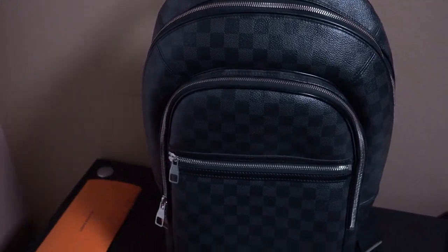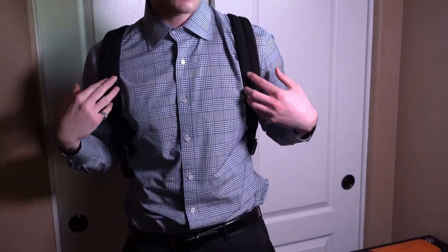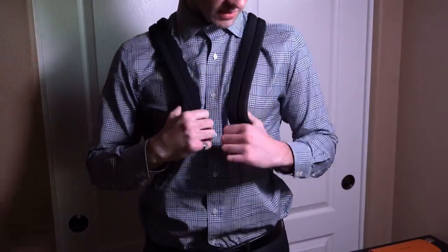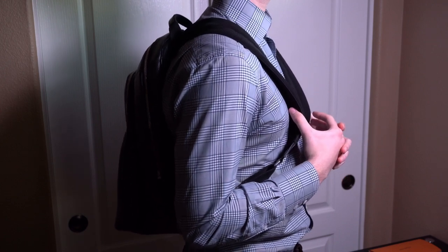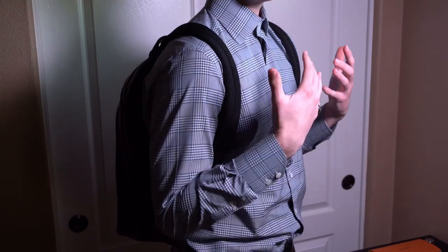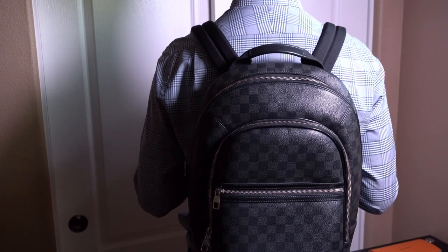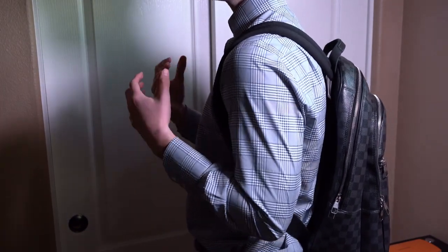Let me try this backpack on so you guys can see how it looks. From the front it's not going to have any special straps — nothing too special, just looks like a regular backpack from the front. From the side you can definitely see the Damier Graphite pattern; it's really standout and looks really nice, but at the same time it's kind of subtle — anyone who knows Louis Vuitton will recognize the pattern, but it's not flashy enough that someone not looking will notice. From the back it's very nice and kind of flat, and even if you have a lot of stuff inside it's not going to look super full.